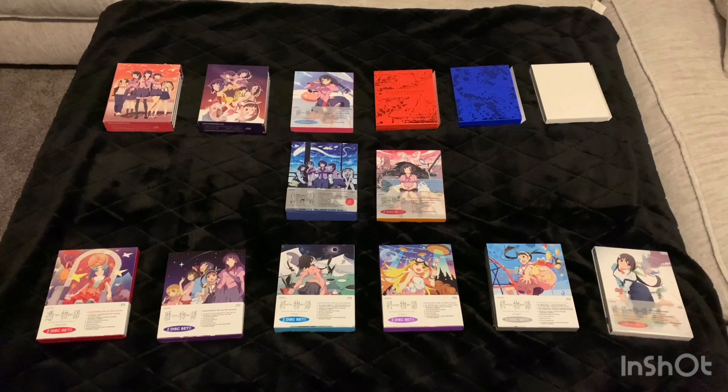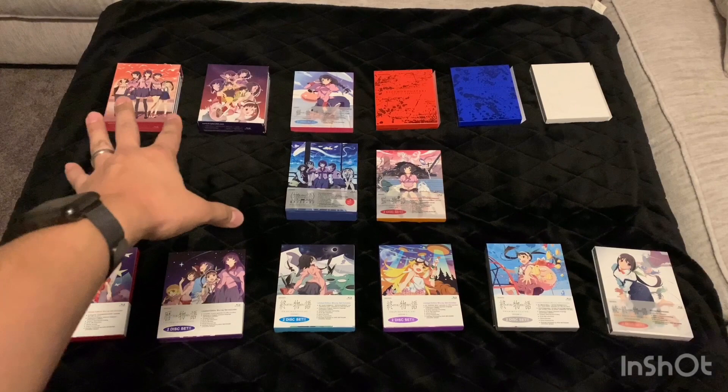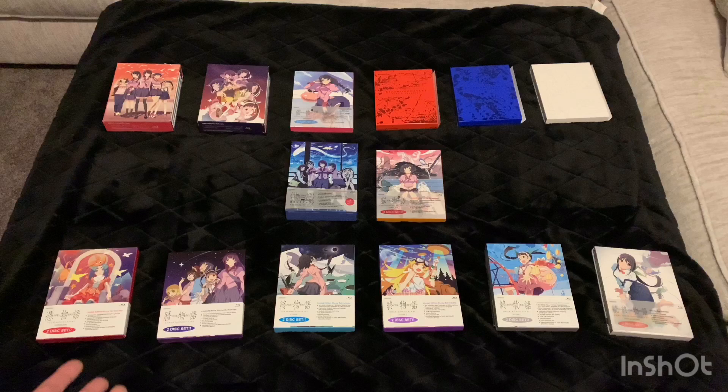Hello YouTube! So this was the box — well, the contents inside the box that I was excited to share with you guys. Unfortunately I recorded the video of me unboxing everything and it turned out to be too long. I didn't like it because I kept having to take the cases out of the plastic wrap, and it ended up being around a 30-minute video, so I wanted to re-record it and include the complete series.